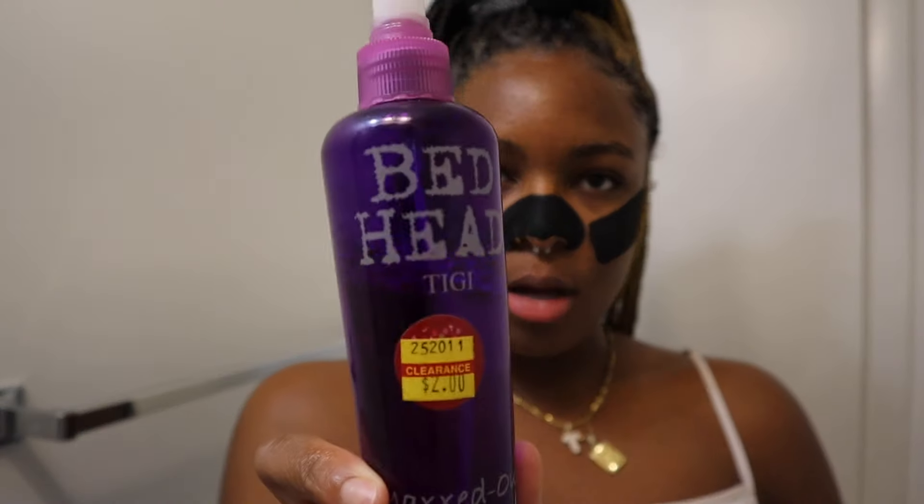Now I'll be taking my Hicks Edge Control. This stuff kind of works for my hair, but it's more on the watery side. I'll also be using Bedhead hairspray to lay them down.